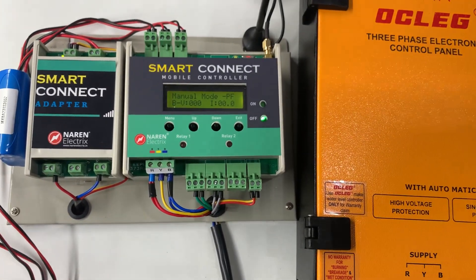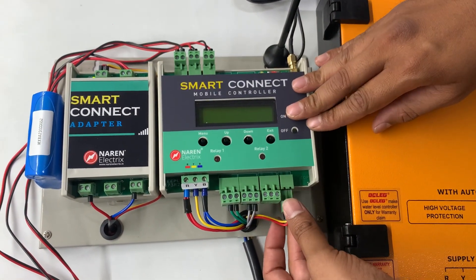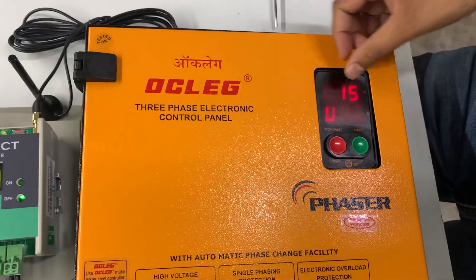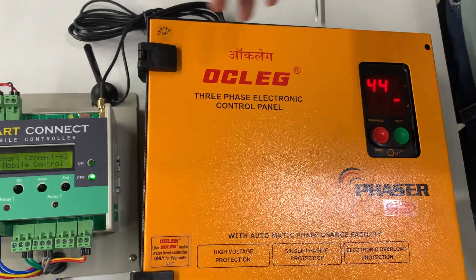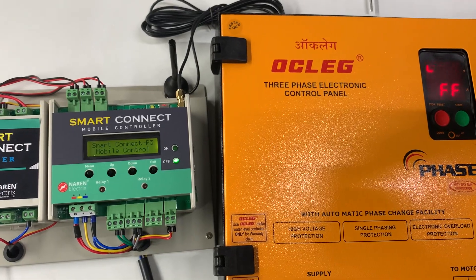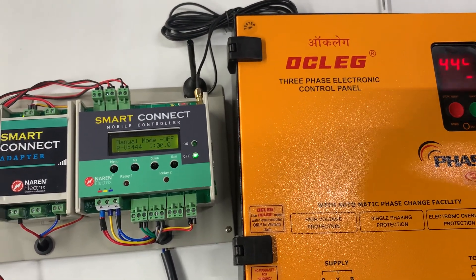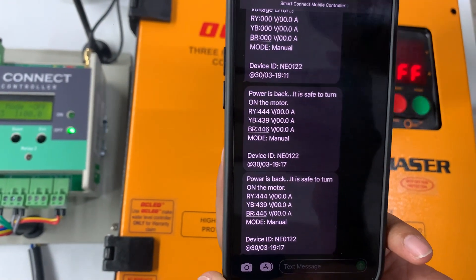Once all connections are done, power off the device and reboot it so all configurations load. Plug in the power supply to the starter — the display will light up showing voltage on the first line and current or motor status on the second line. After booting and connecting to the network, registered mobile numbers receive an SMS. I just received a message stating that power supply is back and it is safe to turn on the motor, along with the three voltages.